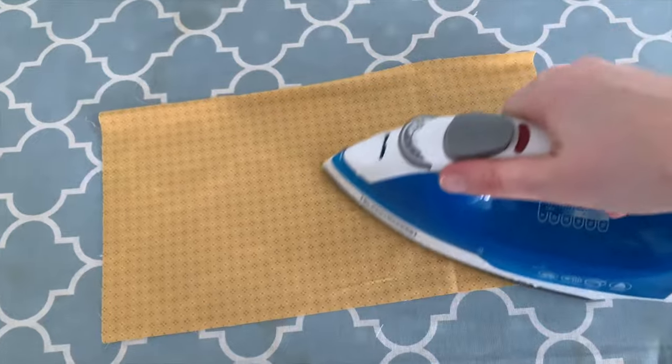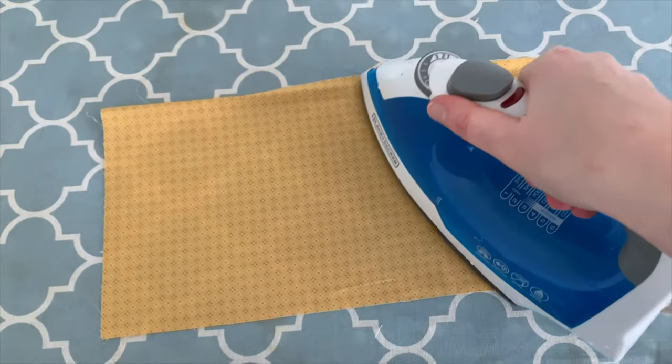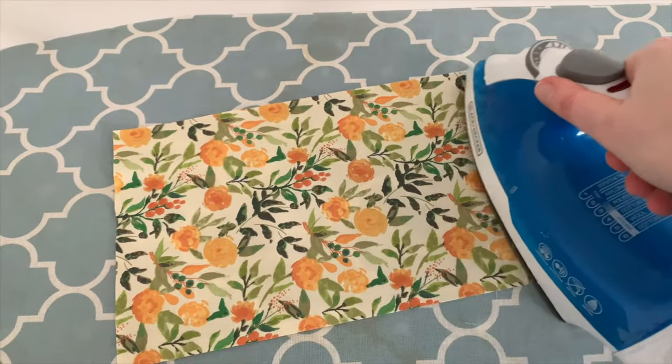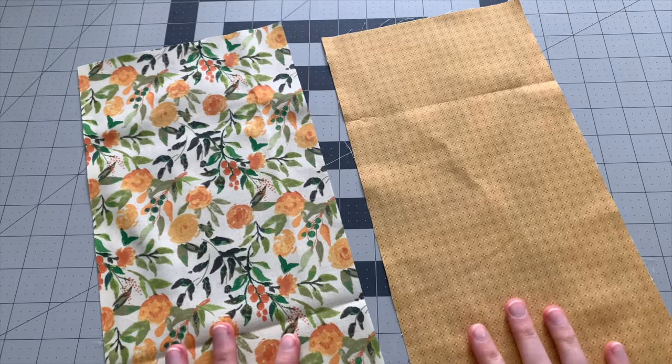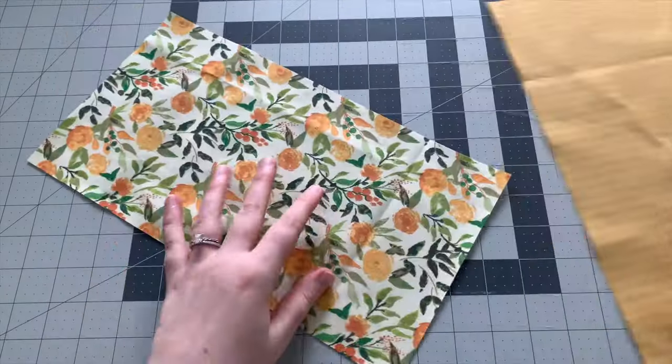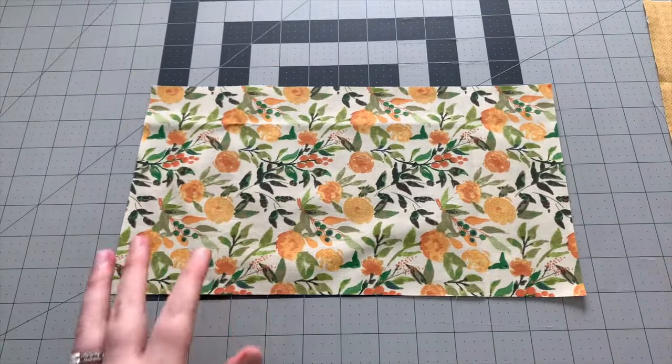Iron to get as many of the wrinkles out as you can, then place the pieces right sides together and pin around all four sides.